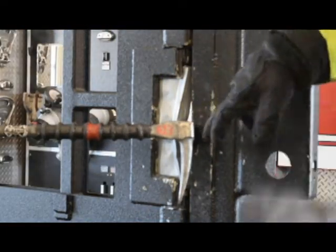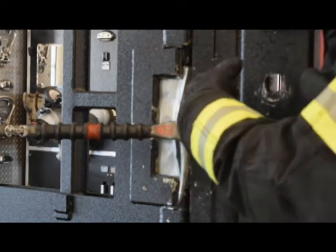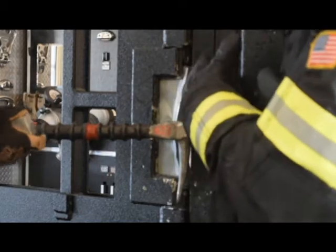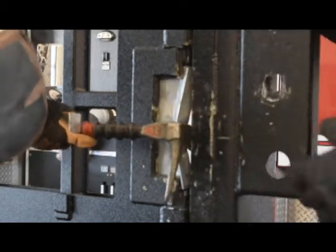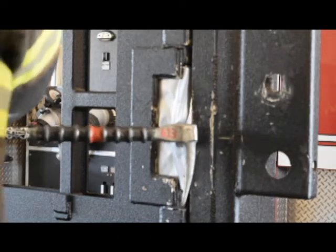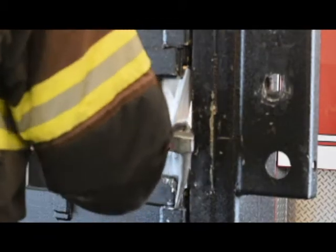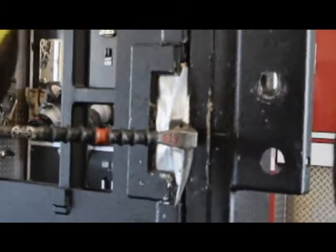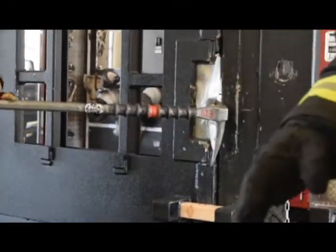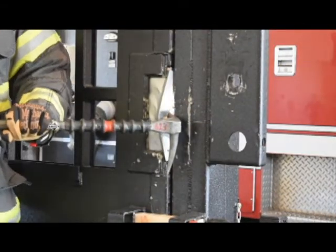He has crushed it and is now around that door. He has passed the door jamb and is able to force the door open at this point. This is if he was in a hallway; he can also move to the inside, positioning himself to force it.